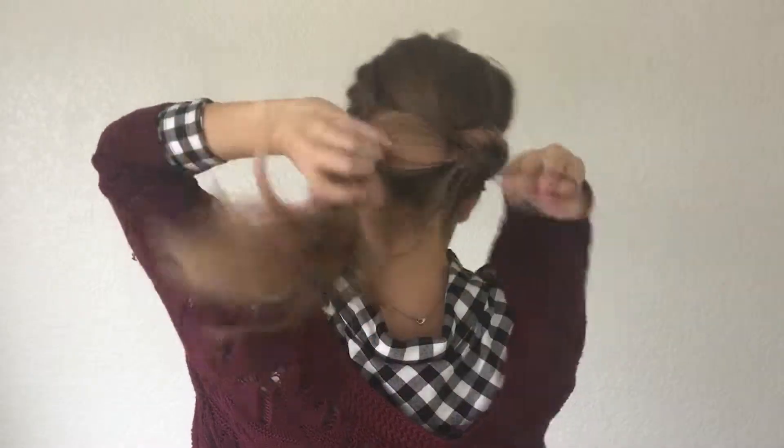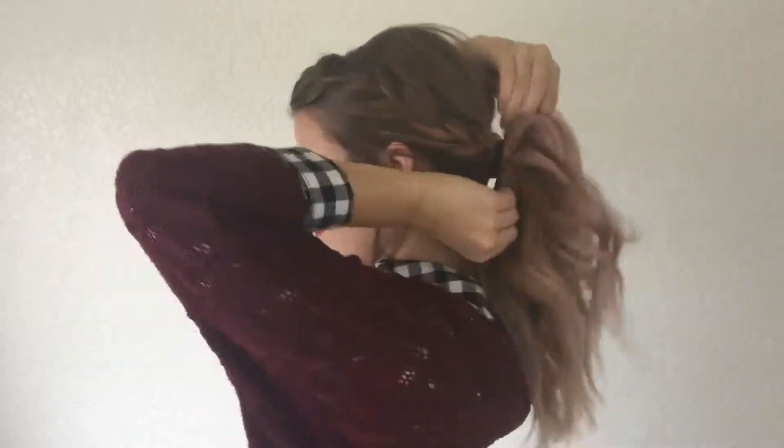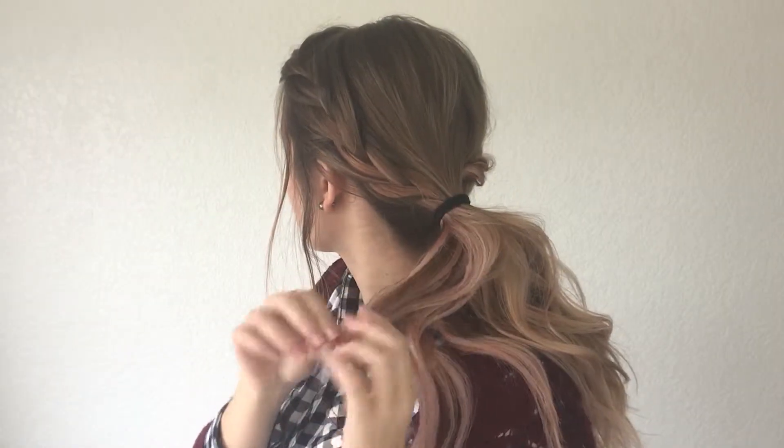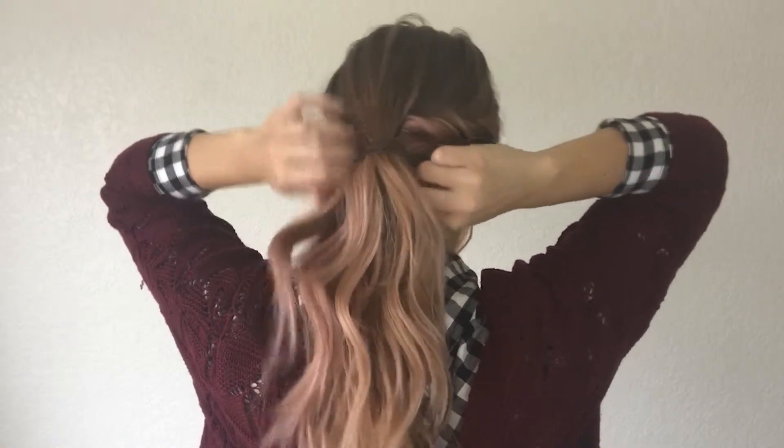Then what we're going to do is take out the hair tie or the bobby pin holding that braid in place and fluff it out. And then I'm going to wrap some hair around the ponytail just so you can't see it, and pin it in place.